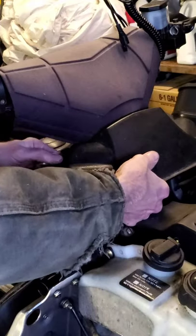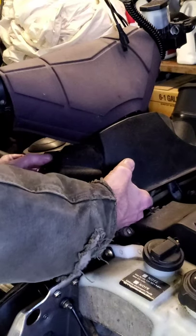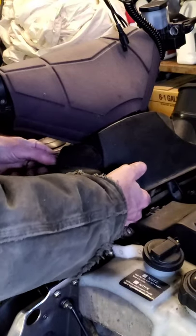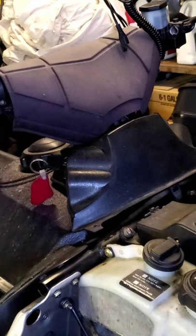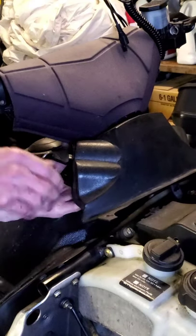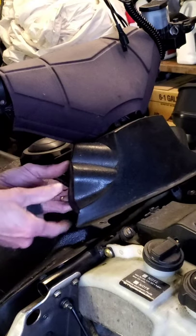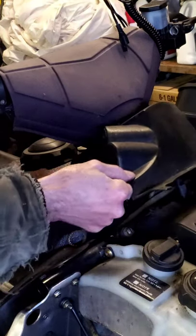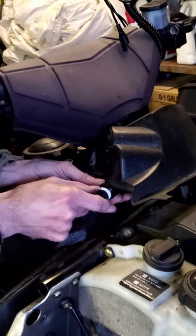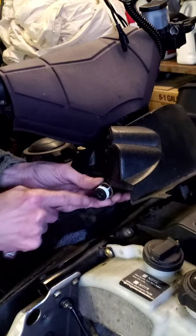Now it's just a matter of turning it until you find the correct spot where it pops in — of course it's going to be stubborn. Take a look: it's got a flat spot right there on the top, and it's lined right up with the key.